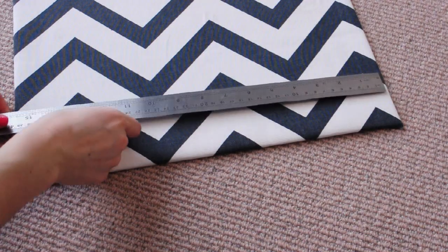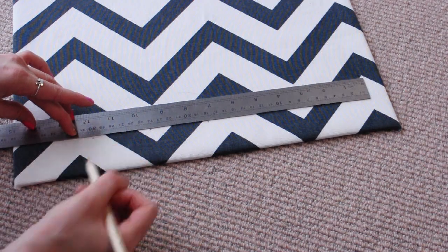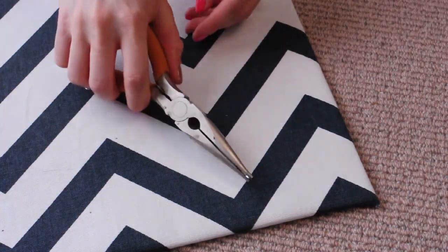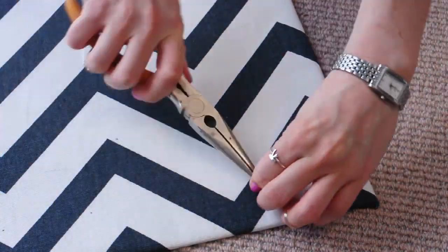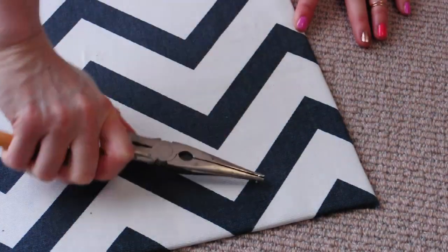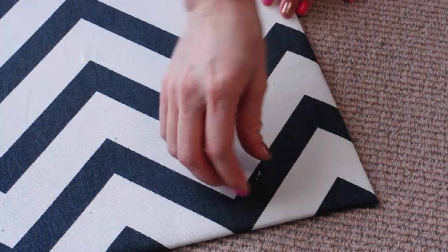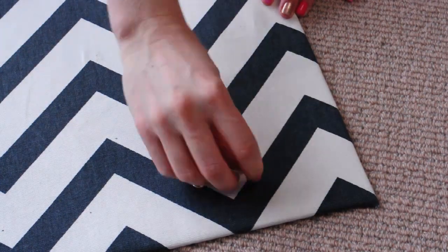Once your hooks are ready, grab a ruler and measure out where you want your hooks to go so that they're evenly spaced in the centre of the board. Then just screw your hooks in on top of each mark. This definitely requires some patience, but the best way is to wiggle the hook in place with the pliers, pressing down firmly so that you start to make a groove in the backing board. Once that's there, it's pretty simple to just screw the hook in with your hands.